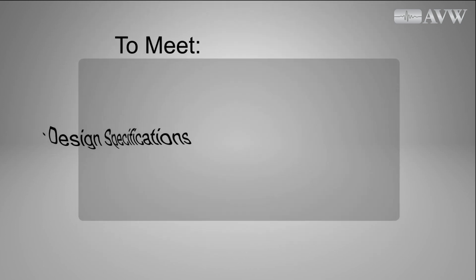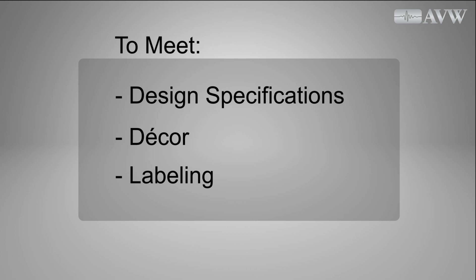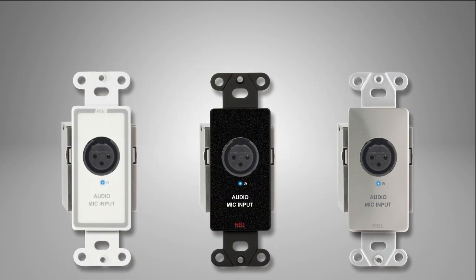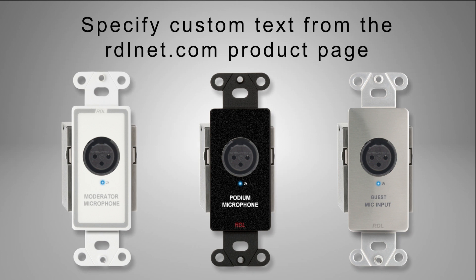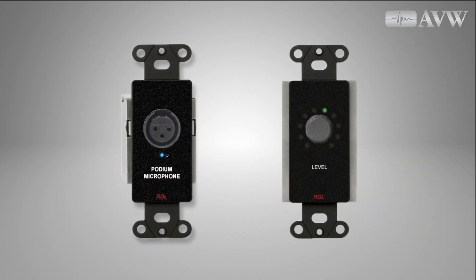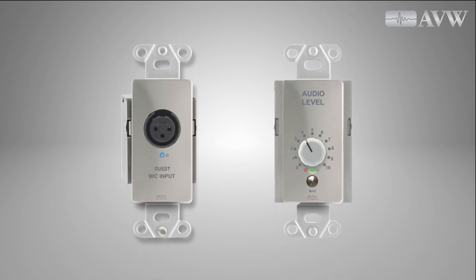To meet facility design specifications, decor, and labeling, Format A endpoints are offered in white, black, and stainless steel Decora designs with optional customizable graphics. For design continuity, they match the style of RDL remote selectors and level controls, which are often needed in the same system. The remote controls may also be connected with twisted pair cable for installation economy.